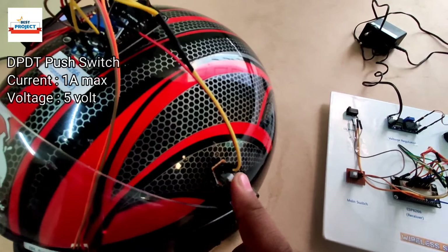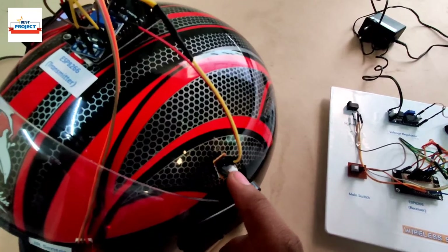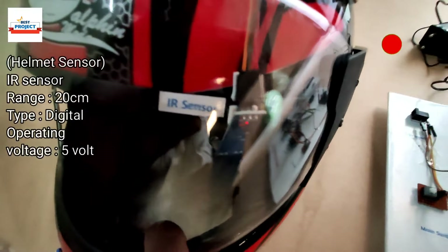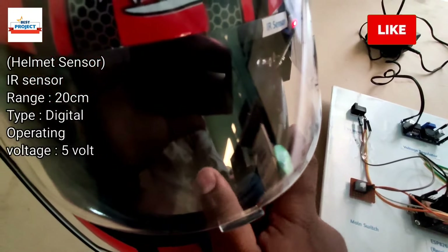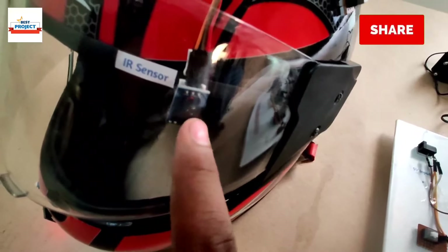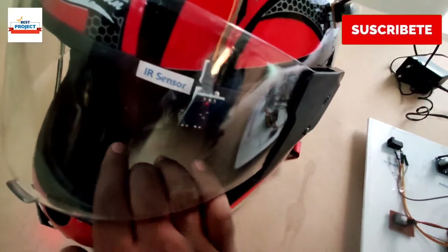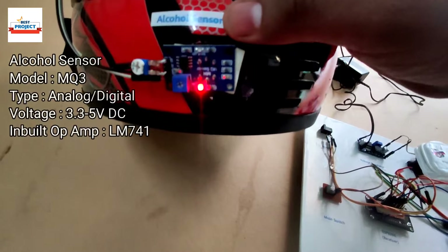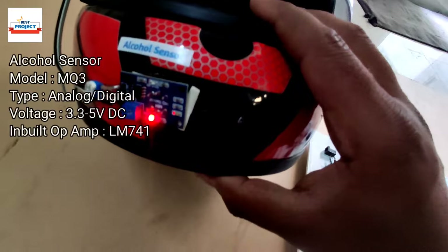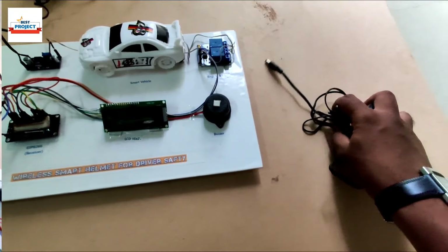Here is the helmet switch to turn the helmet on and off. Whenever the helmet is not required and we are not driving, we can turn off this helmet using this switch. The next very important component is one IR sensor connected here to check whether the driver is wearing the helmet or not.